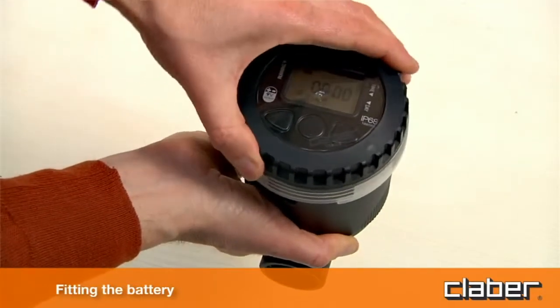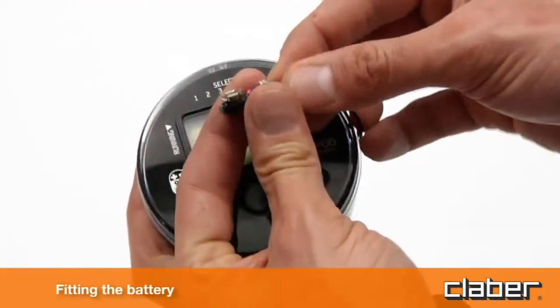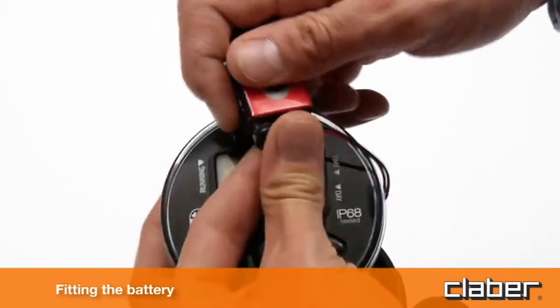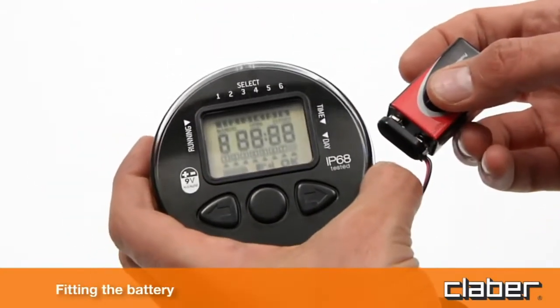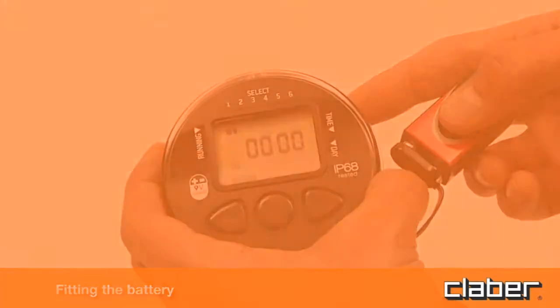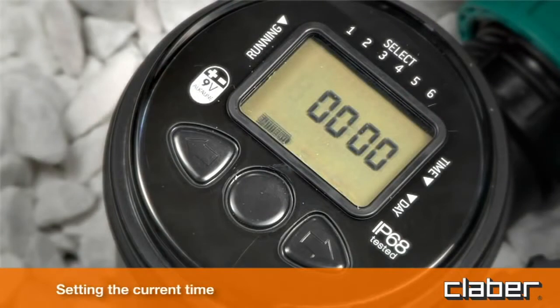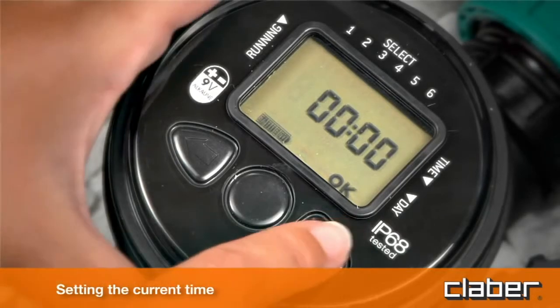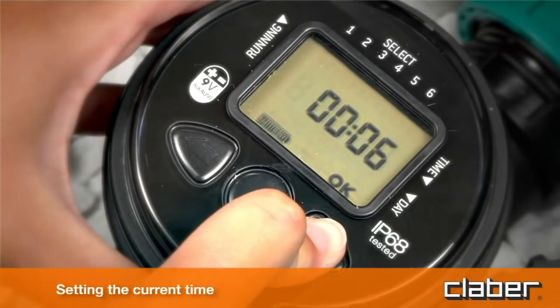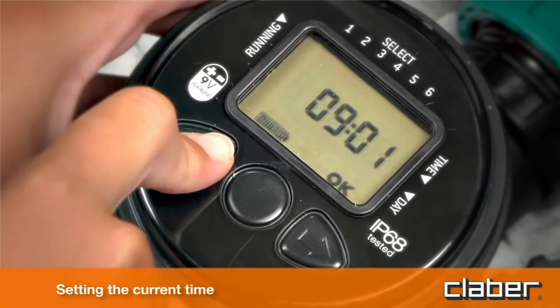Important: use only 9-volt alkaline batteries. When fitting the battery, the display lights up for two seconds, the solenoid valve closes, and the timer clock will be set automatically to 00:00. To set the current time, press the Enter button — the message OK will appear. Set the current time using the forward/back key buttons, for example nine o'clock, then press Enter to confirm the setting.